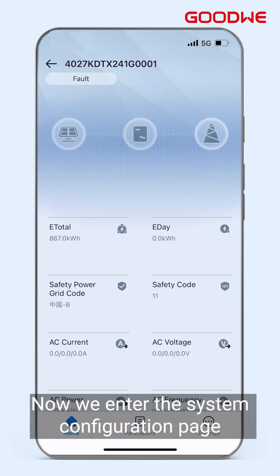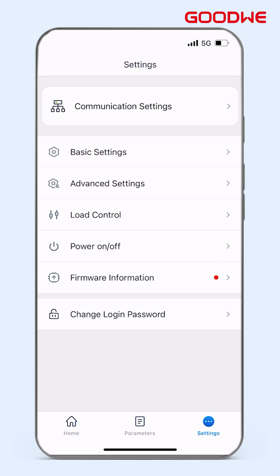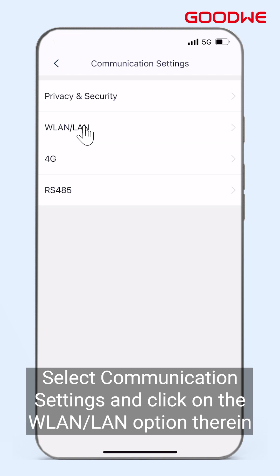Now we enter the system configuration page. Step 4: Click on Settings, select Communication Settings, and click on the WLAN/LAN option.